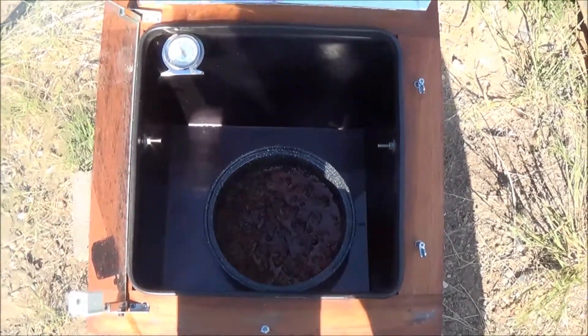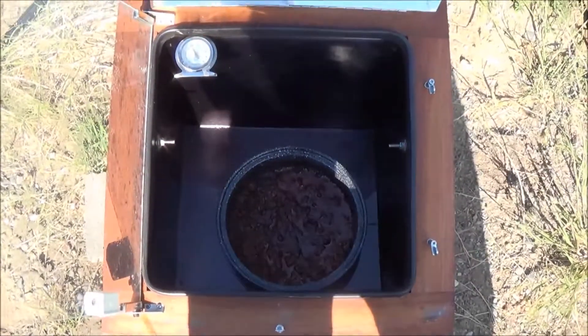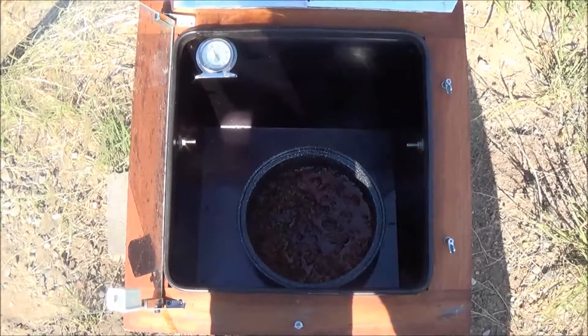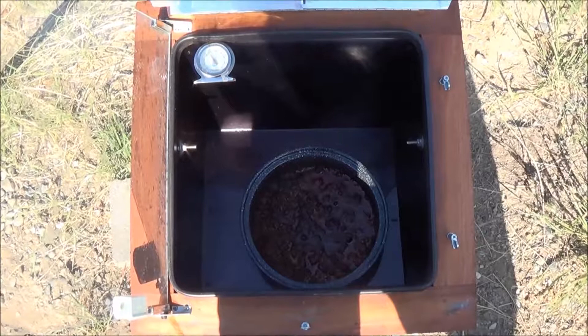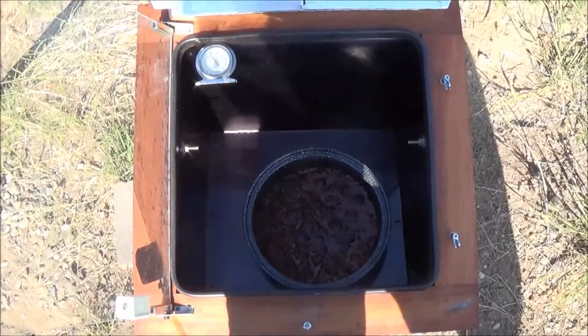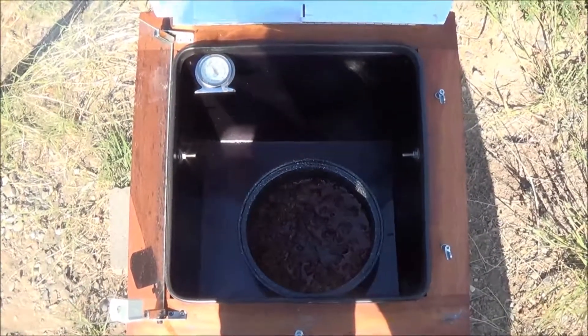And here we have about eight, eight and a half hours later — very nice, slow cooked ketogenic chili. I'm going to have a very good dinner tonight. I'm going to add sour cream and shredded cheese, and it's going to be delicious. Then I'm going to put some of it in the freezer and have some of the leftovers tomorrow. You should try it.